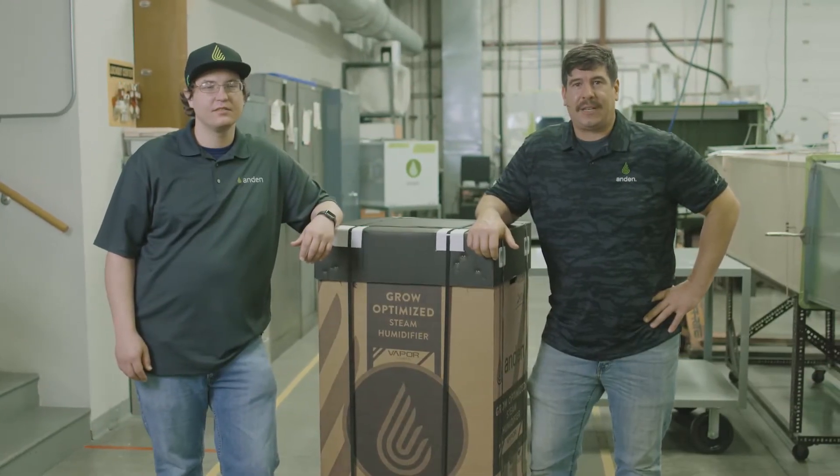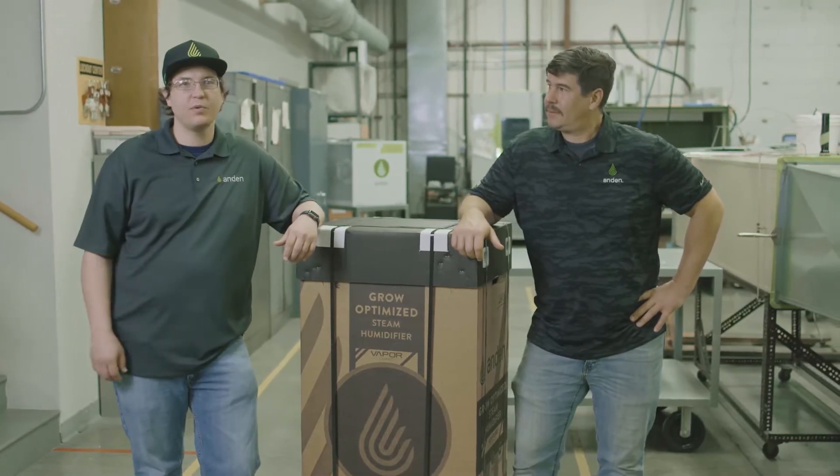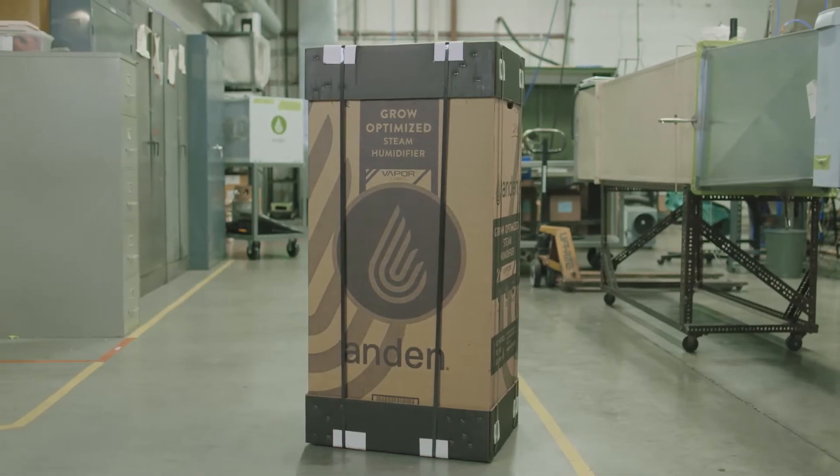I'm Nick Bellage, the Technical Lead for Humidification here at Anden. I'm Chris Rushmore, a product engineer over at Anden. We're going to be unboxing the Anden AS150 steam humidifier today.